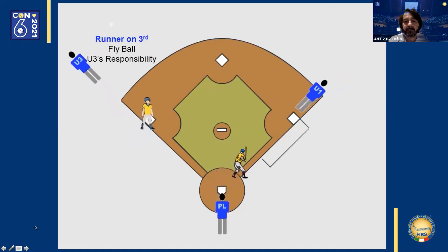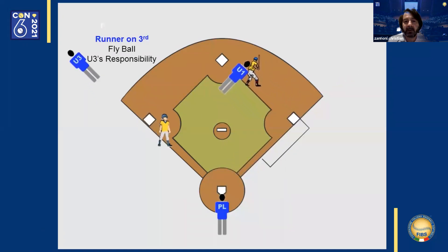Runner on third base. Ball hit to left field. The third base umpire runs out to judge the play. The first base umpire enters the field and watches the batter-runner at first base. The home plate umpire has responsibility to watch the runner at third base to see if he's tagged up properly. If the ball drops, all he must do is watch for the runner to touch home plate.